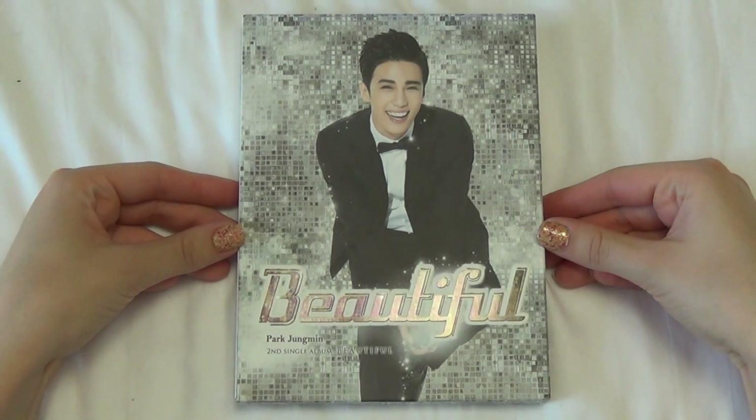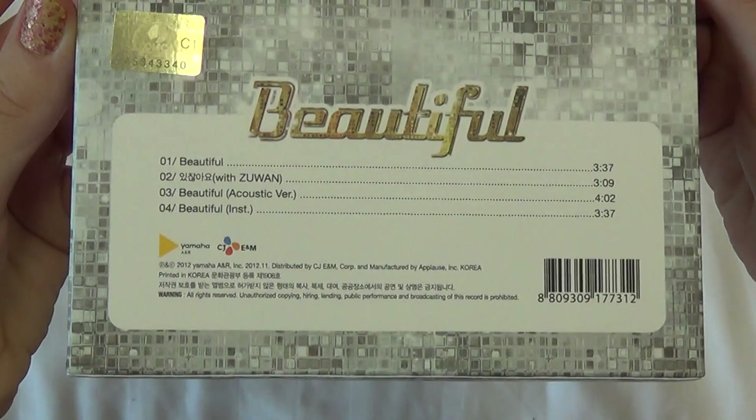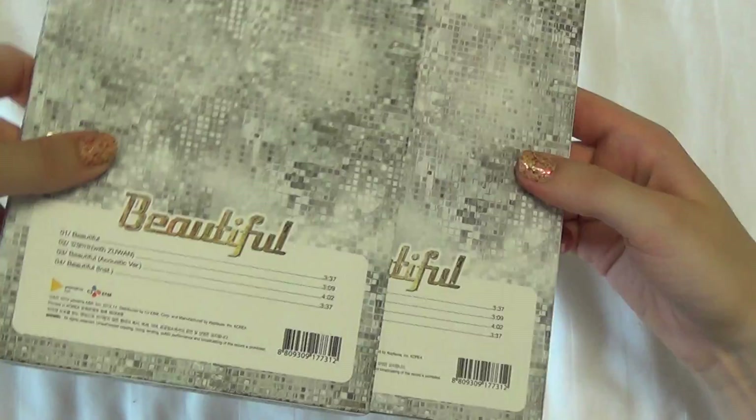This is how the front looks like. And the back, tracklist, spine, sides, and it's a slipcase — slide it up like this.